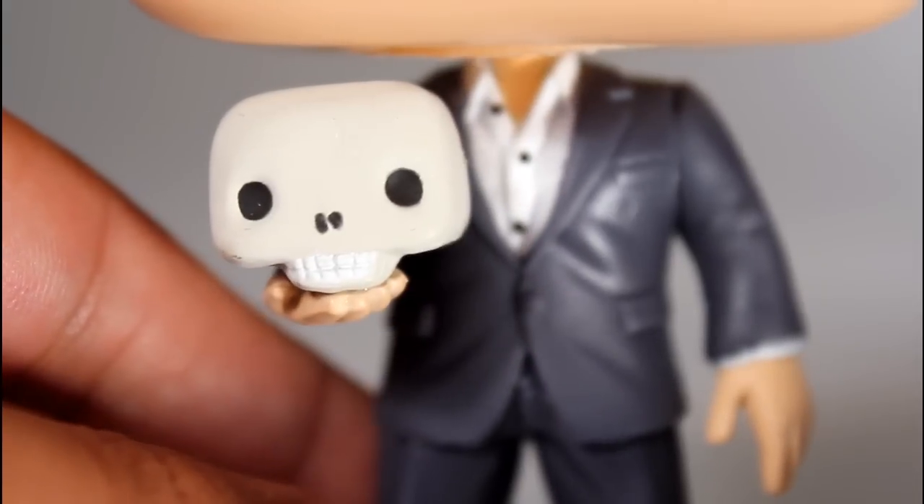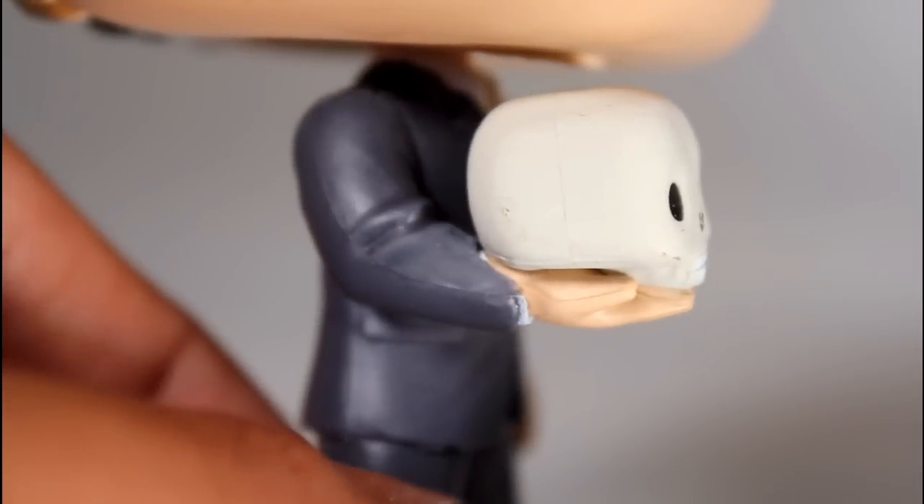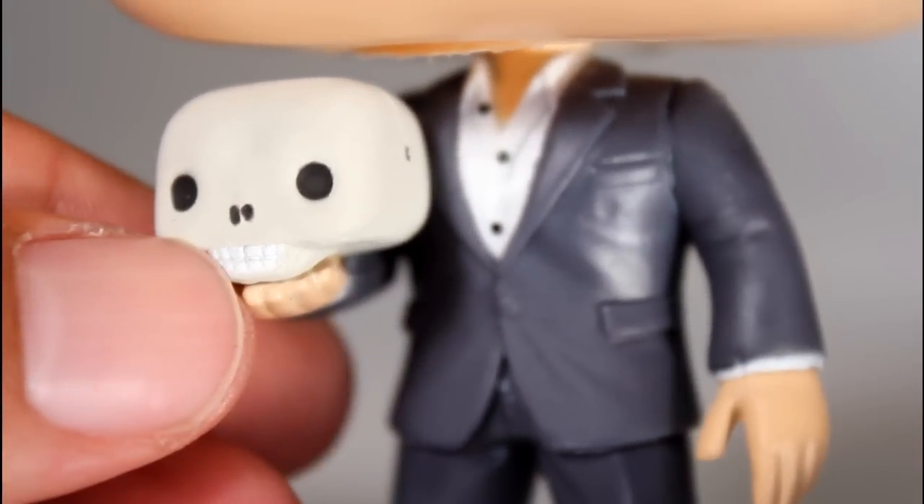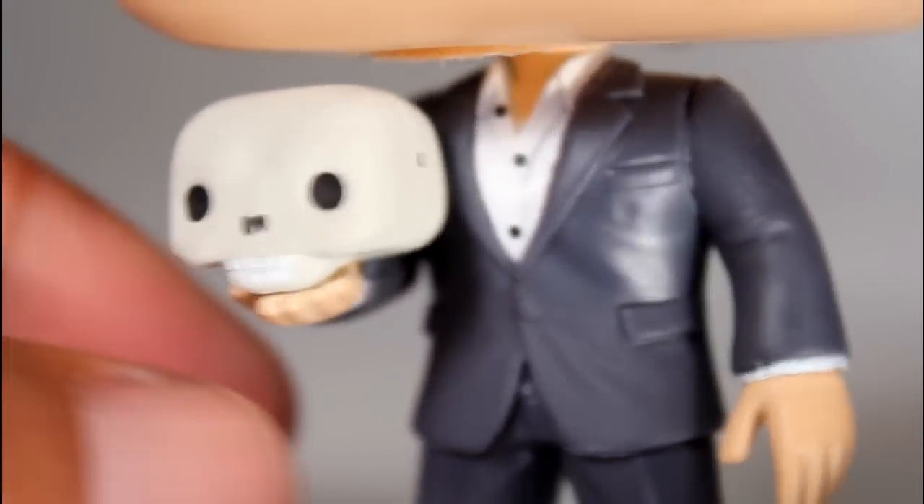I also dig this skull. One, it's a cute looking skull, but two, I just like the overall shape of it. I like the dots for the eyes, the little nose dots, the sculpted teeth. It's kind of cute, it's kind of cool, it's kind of morbid — I dig it.